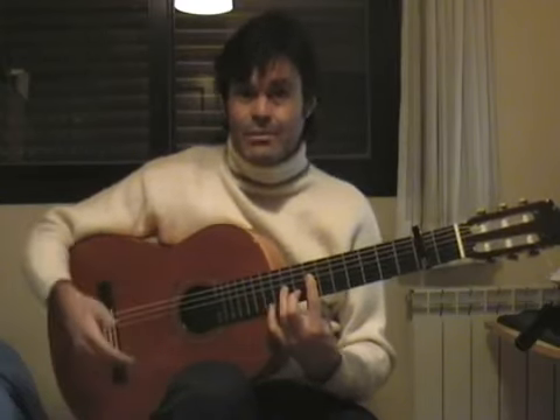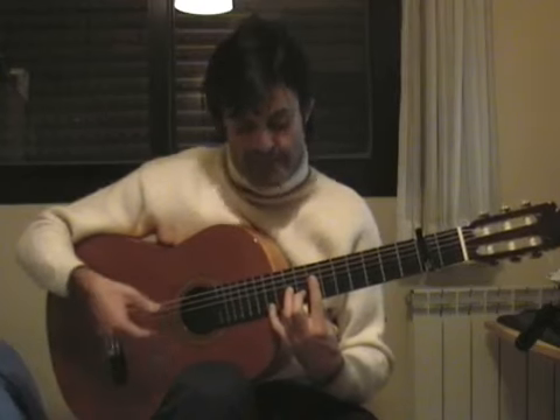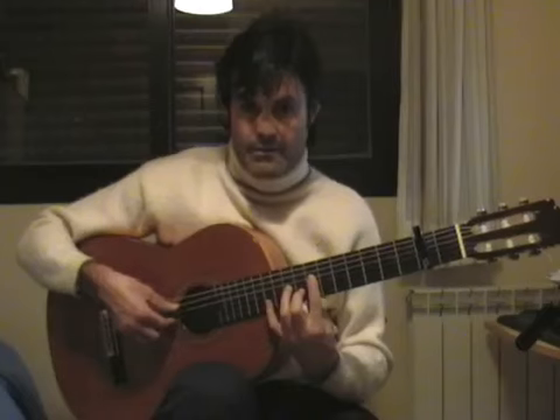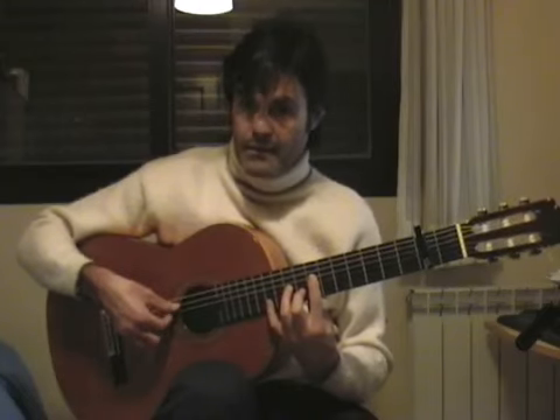We are going to stay with it because it is going to repeat throughout the piece. Ligado, medio, índice, pulgar, índice, medio, anular.